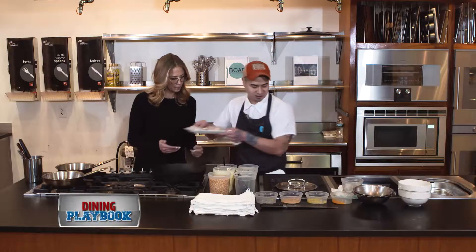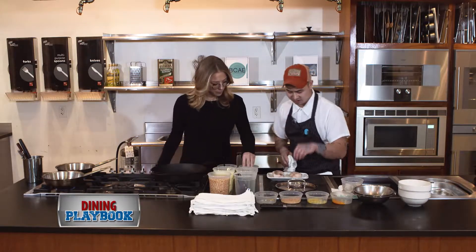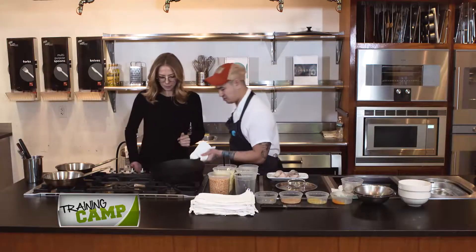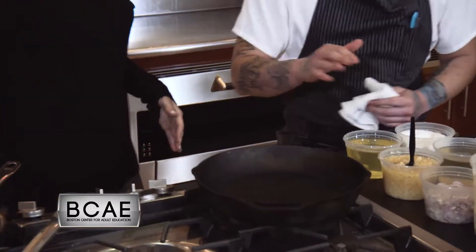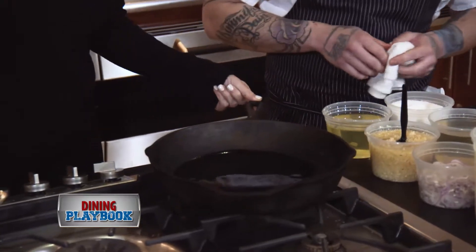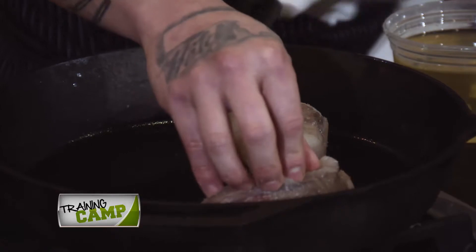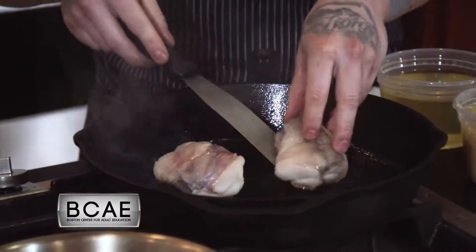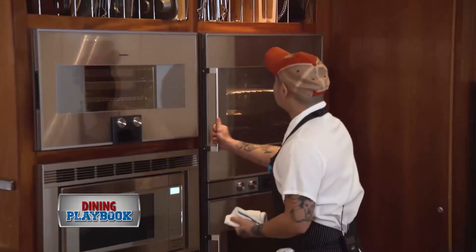Where do we start? Why don't we start by seasoning this fish? So grab some kosher salt, season nice and high from above so it's nice and even. We want to make sure our pan is nice and hot — that's actually going to be your friend when you're searing fish. About two tablespoons of canola or vegetable oil. We're going to go right in and start searing. We want to go about four to five minutes on each side, then throw it into the oven at 450 for about 10 to 12 minutes.